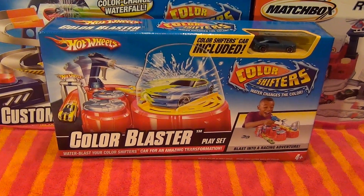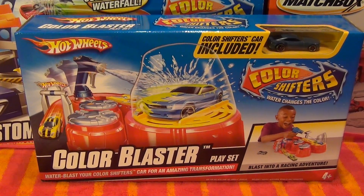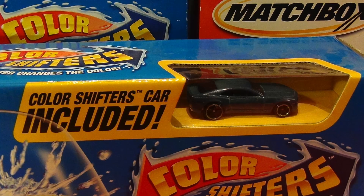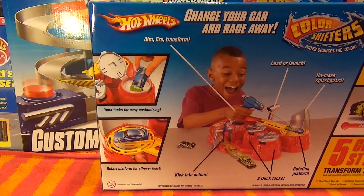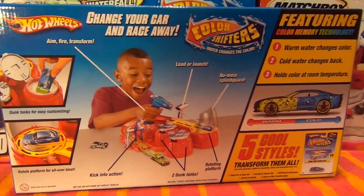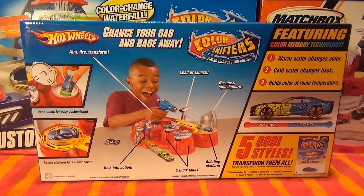Hey everyone, today let's take a look at the Hot Wheels Color Shifters Color Blaster Play Set. This set comes with one Color Shifters car. Here's what the back of the box looks like. Now let's open it up.